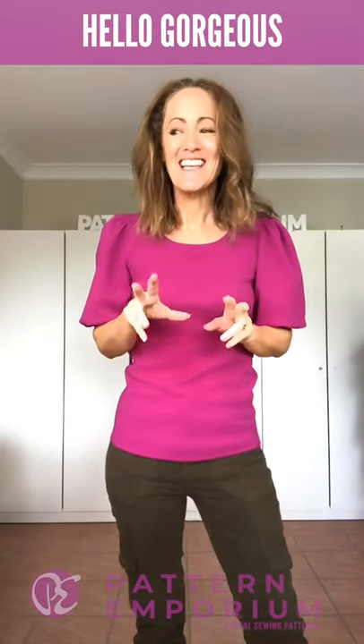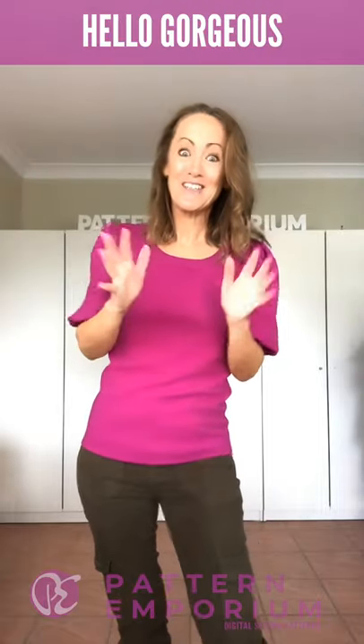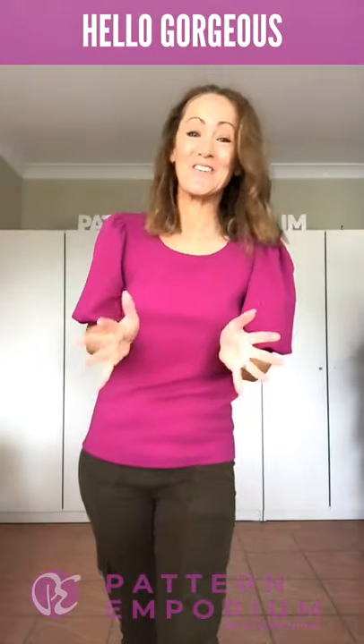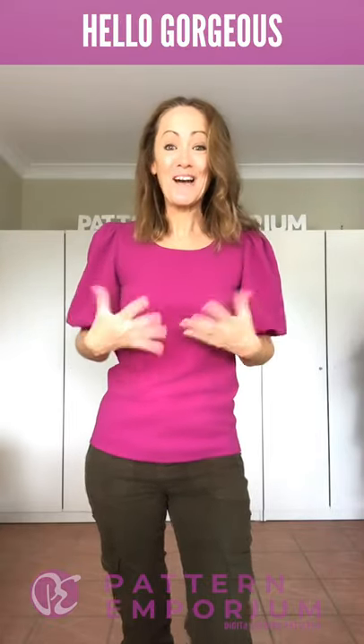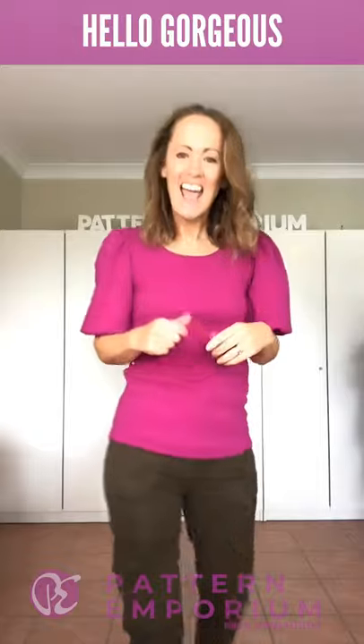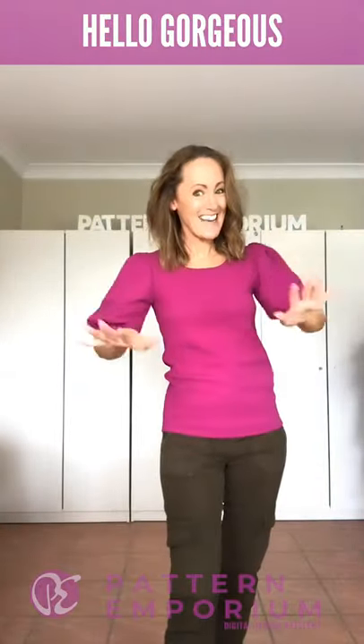The reason it's called Hello Gorgeous is when I suggested a couple of names to Melanie, she said you have to call it Hello Gorgeous. It's the first thing I said when I put it on — I looked in the mirror and went 'oh hello gorgeous,' and I was like, that's exactly what I said. That's the name.